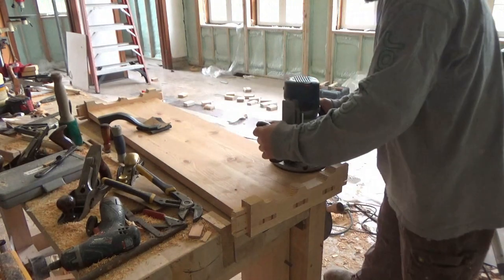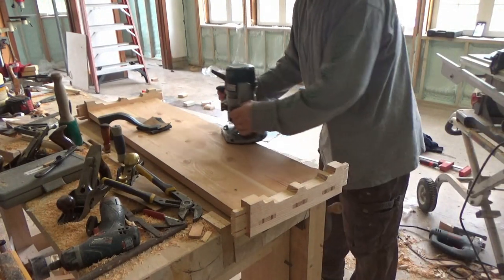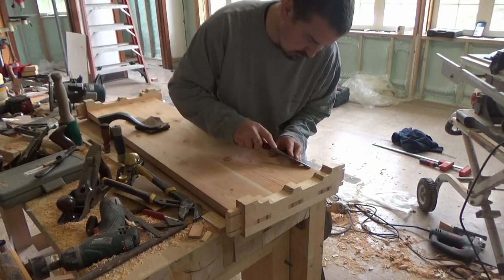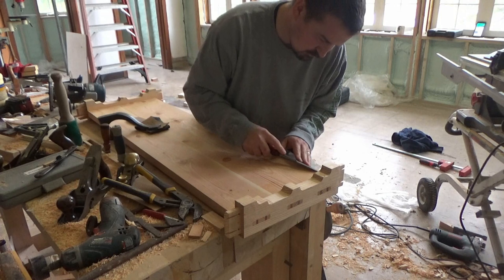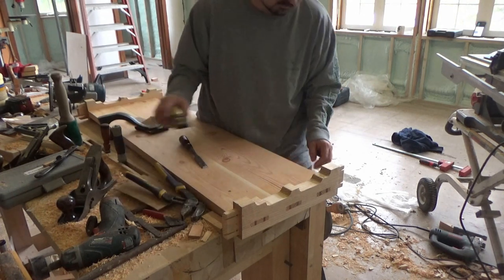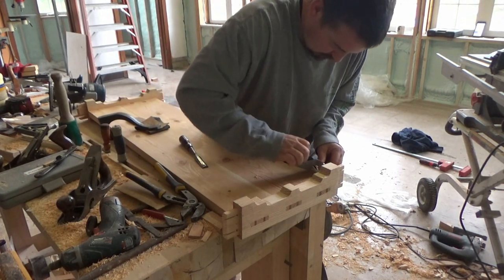This was an oversight on my part — I intended to ease the edges ahead of time and forgot. So what I did was run my chamfer bit down the edges of the shelves and then came in and finished them up with a chisel and my block plane.